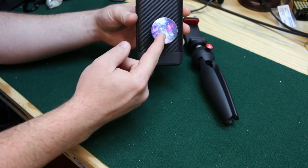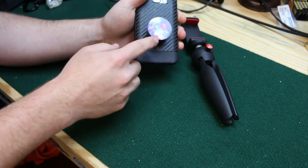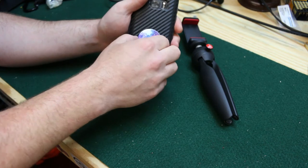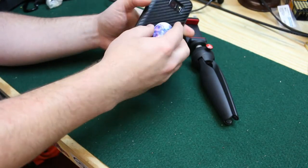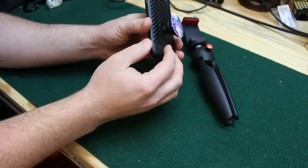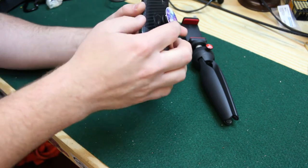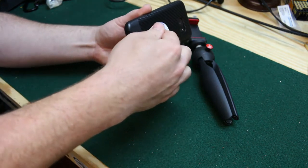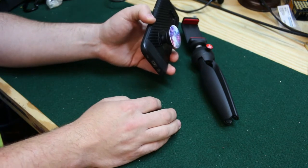So there you go — the popsocket. I got this one for $8 on Amazon. It is the one with the nebula on the back. I'm really into space and astronomy stuff so I like the nebula. It's very strong — I don't know what kind of glue they use on here. My wife accidentally ripped the phone out of my hands one time and the popsocket separated right here at this seam on the back, so I just popped it back in there and it's been perfect ever since.